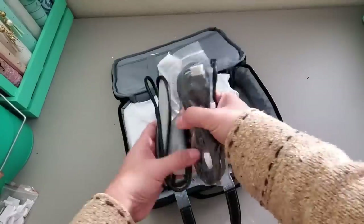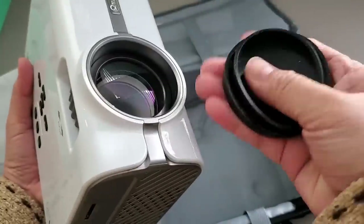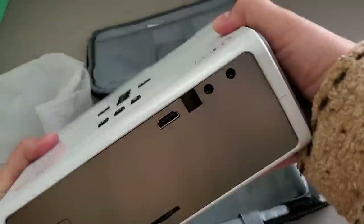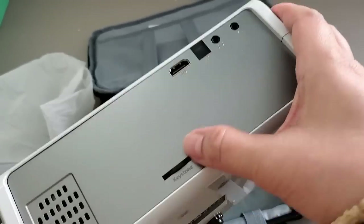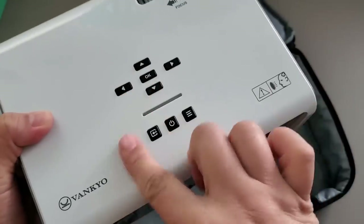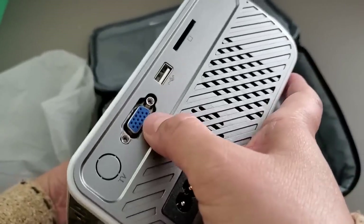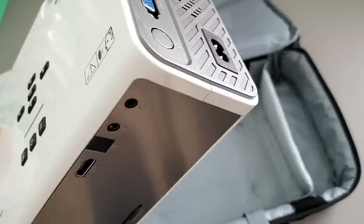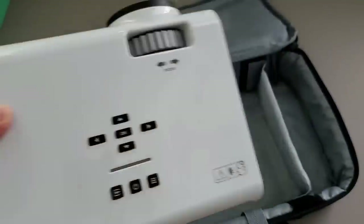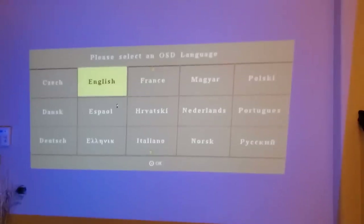There are different connectors here that you can use, as well as the power cord and a remote control. The size of this projector is small — it's not a huge bulky one. It has a rubber silicone protector to cover the lens. There are ports for HDMI, AV, and other controls, the power button, and back/play as well as the menu. You can also connect your VGA if you want to connect a laptop, and there's a USB connector as well. I'm going to use it for mirroring on my daughter's iPhone — she's the one helping me with this.